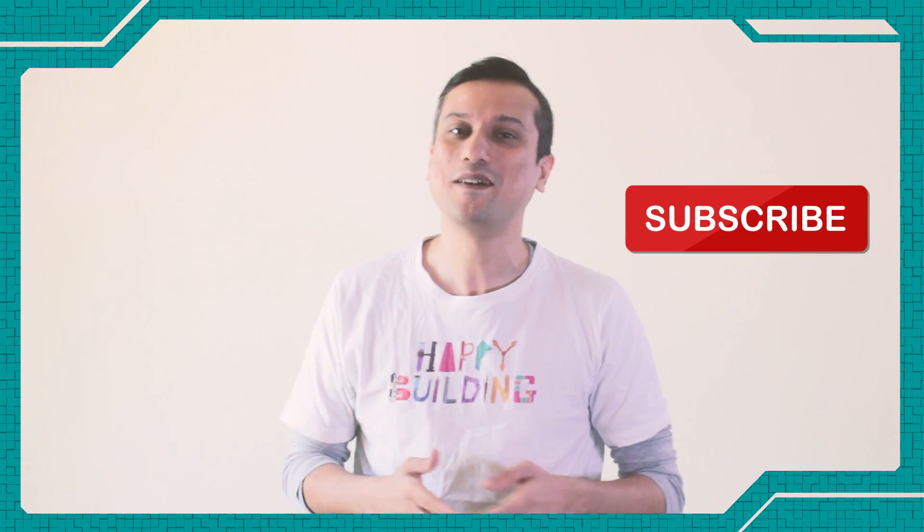I hope you liked this video. If you liked it, please subscribe, comment and like because it means a lot. Till next time, happy building!